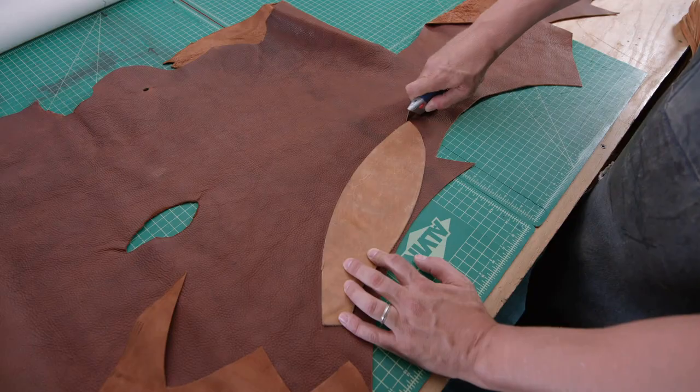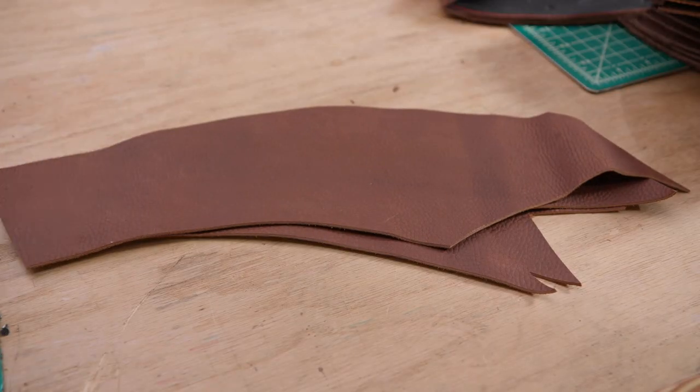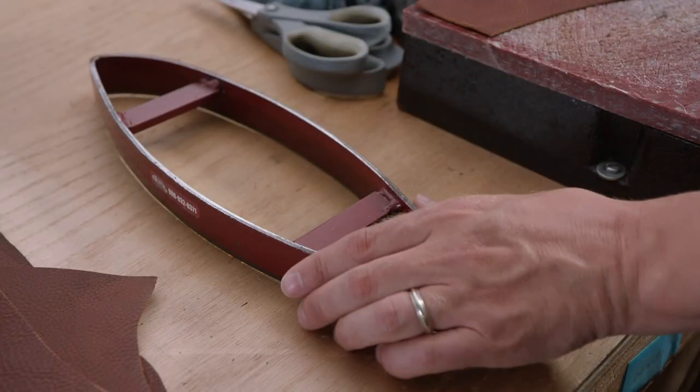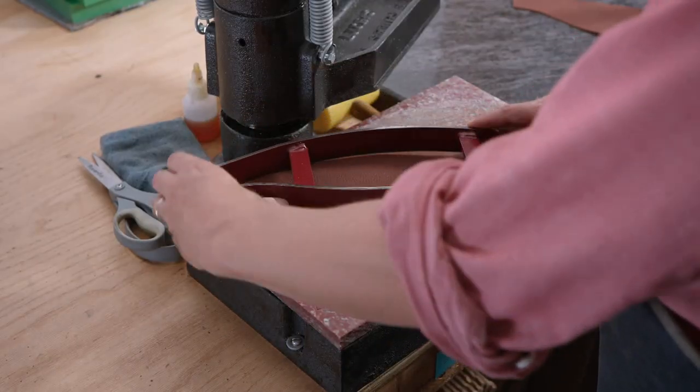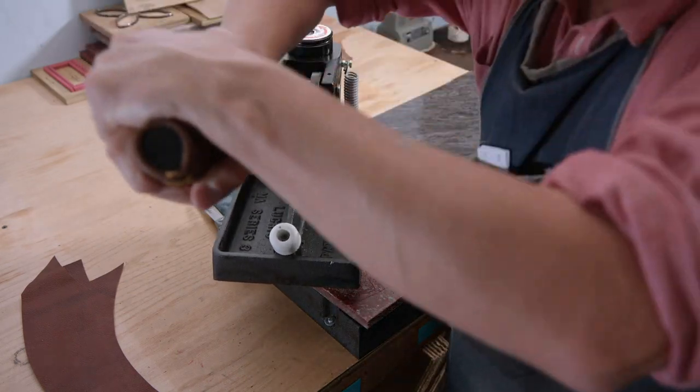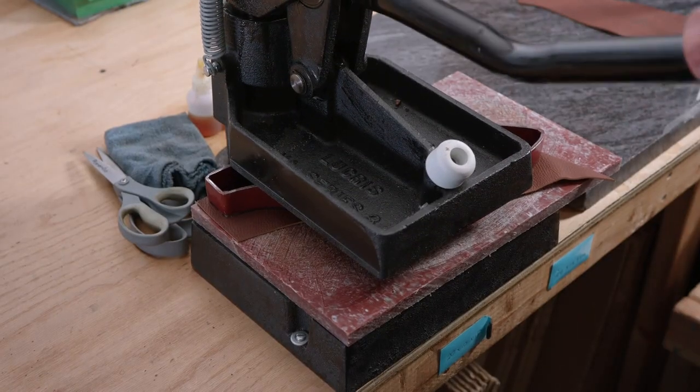These are rough cuts, as their shape will now be more precisely defined. A sharp steel die is placed onto one of the panel pieces. Then, using a clicker press, pressure is applied to the die to cut out the leather panel piece.